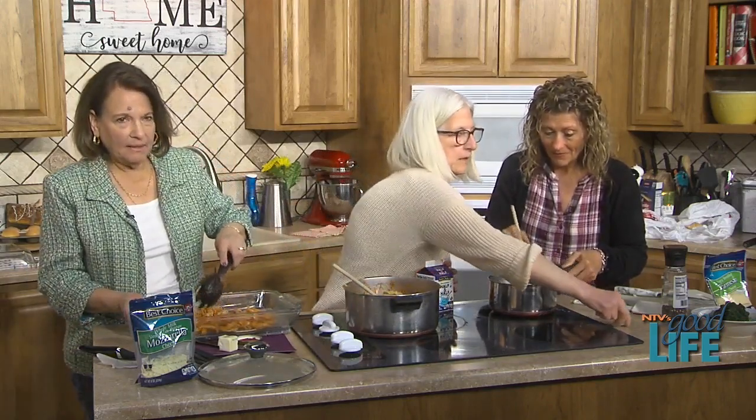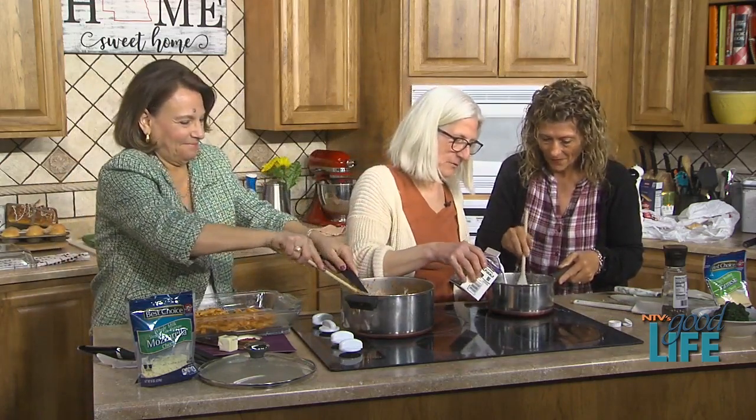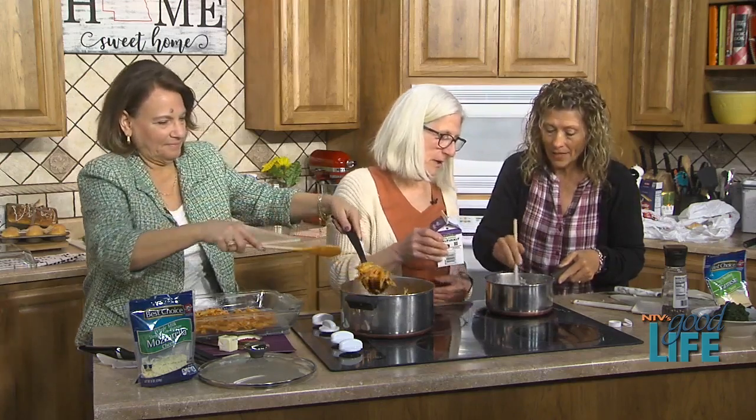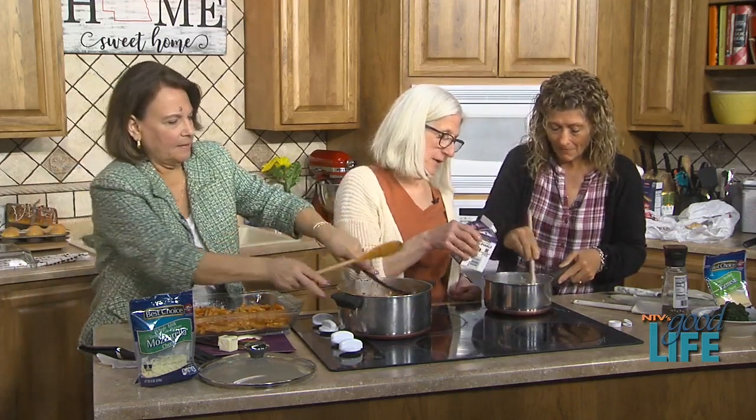We need to stir it to get the flour taste out. So Molly and her boys know what they're having for dinner tonight. We'll deglaze it a little and start adding the half and half — I add it slowly so it incorporates and then thickens.